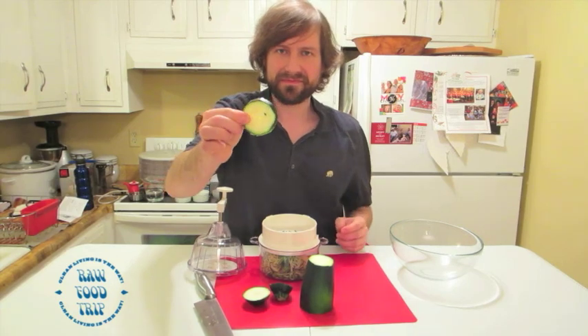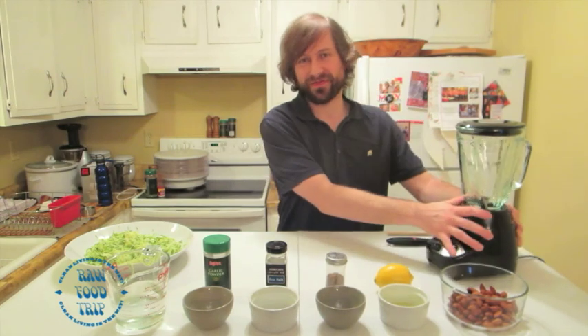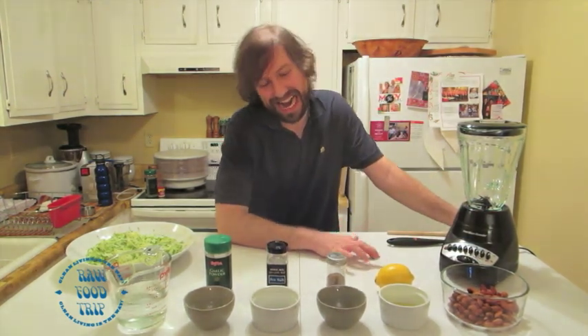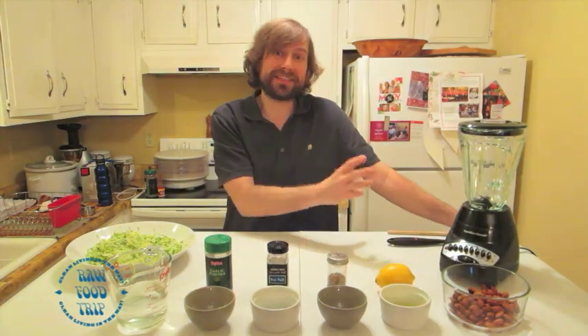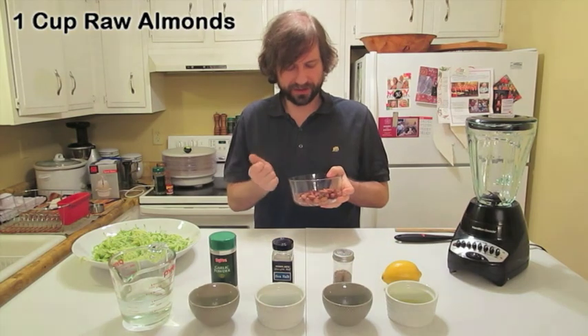For the sauce portion of this we have the Hamilton Beach blender, as always — at least for now until we get something better. We got one cup of almonds, they're soaked.